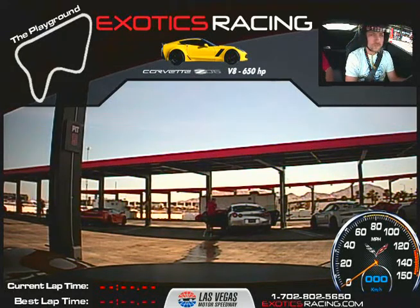All right, I'm Chris in the Z06 here once again with Mike Scurfield. We're going to do five laps on this car. Yes, sir. Welcome again.